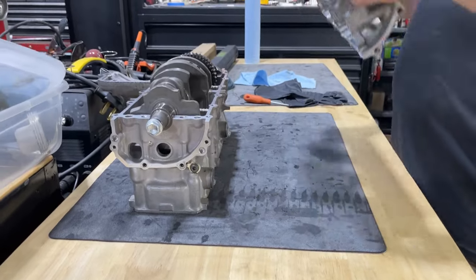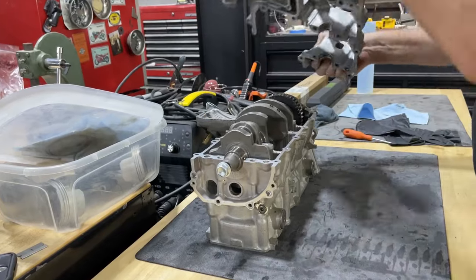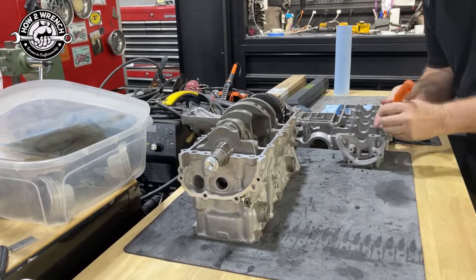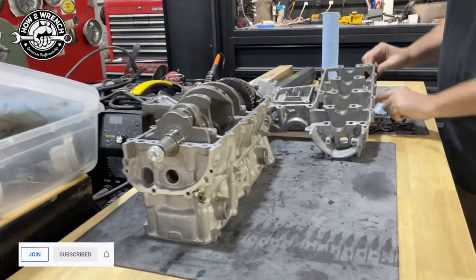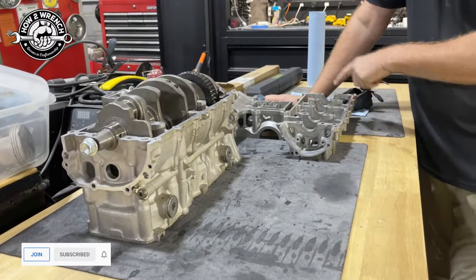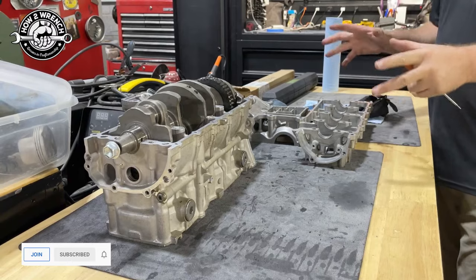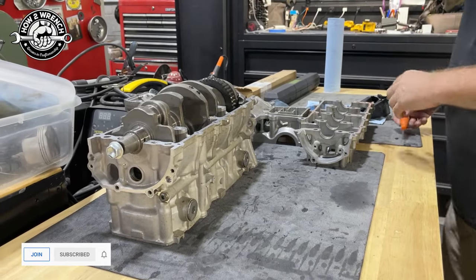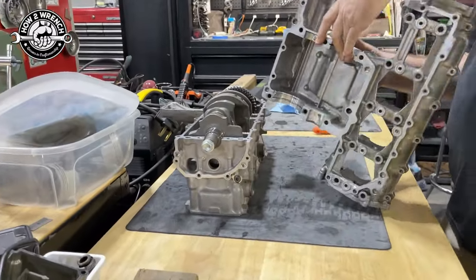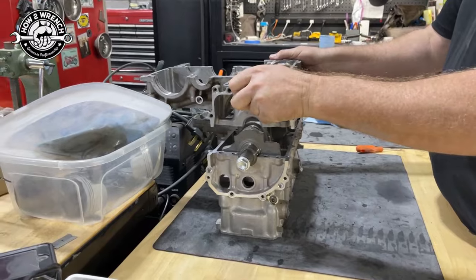The point I want to make is when you think about this engine case — when a lot of people take something off and set it on a bench to start working on it — and prying those out, you're going to see here in a second. Now what happens is a bearing from the left side ends up on the right, and it's going to be really easy to get confused. So the very first thing I want to do is orient it like this.